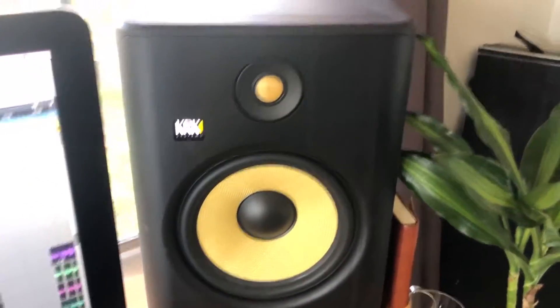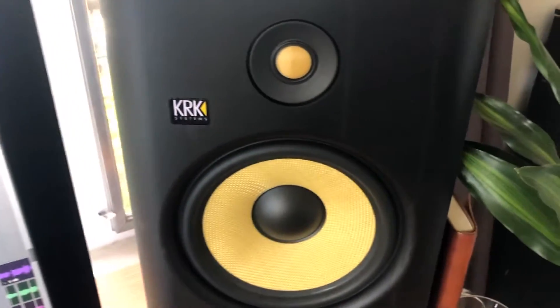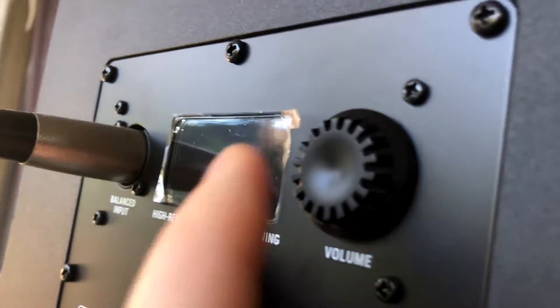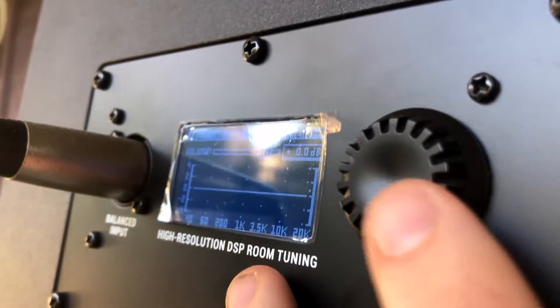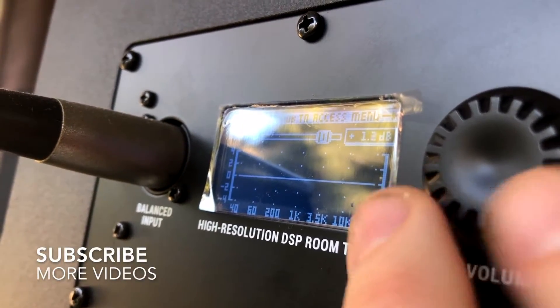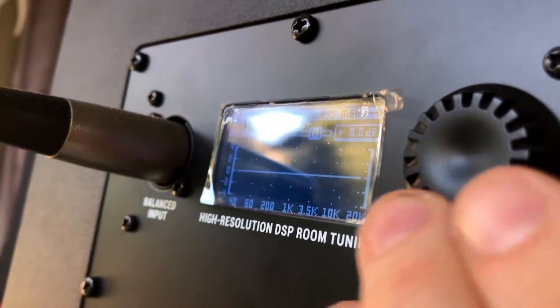There are a couple of different ways to control the volume on your KRK Rokit studio monitors, which makes these incredibly versatile. Let's go around back and give you a better view. You have the new DSP-driven onboard EQ — high resolution DSP room tuning. Simply click this volume knob in and you get access to what's going on inside your monitors. Using this rotary style volume knob, you can make adjustments — turning decibels up or down on the speaker.